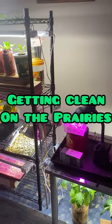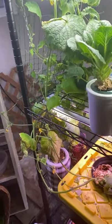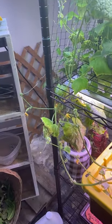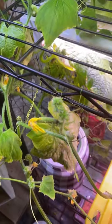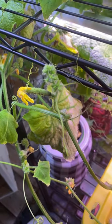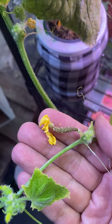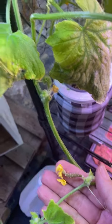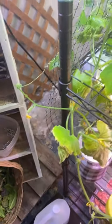Hello and welcome to Getting Clean on the Prairies. I just want to do a quick update on my cucumbers — I've done a couple of videos on trying to pollinate these to get them to produce. It hasn't been going well. This here is an example of one that did not go well. I had taken male flowers and tried to do some hand pollinating, and I don't think any of them are going to take off and grow.